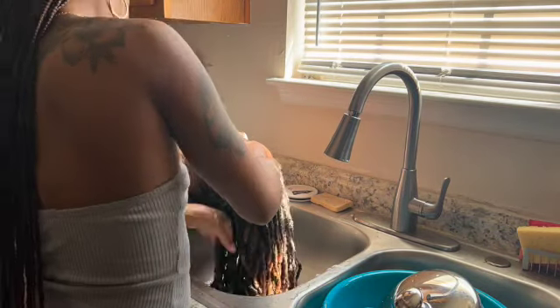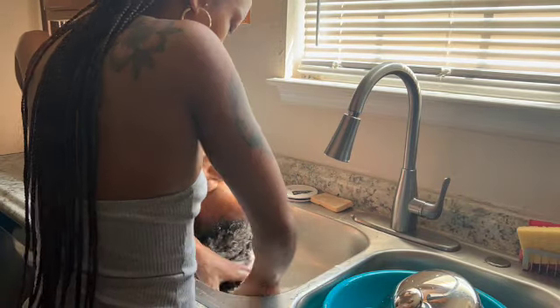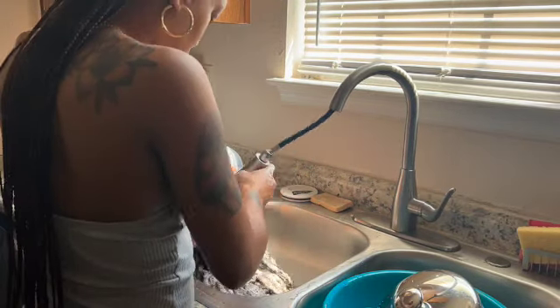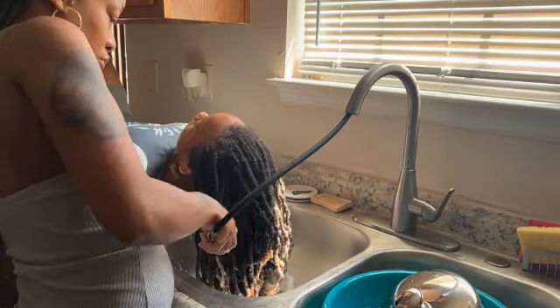She actually does a really good job washing her hair in the shower, but she tends to get — as we all do — a lot of water in her ears. So just to be on the safe side, I like to go ahead and knock it out for her.